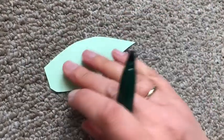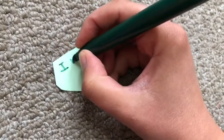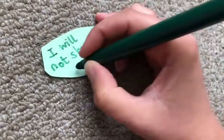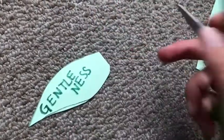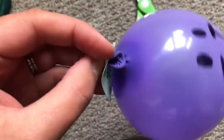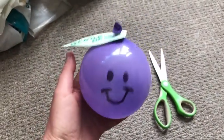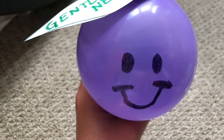Then turn your leaf over and on the back think about one way in which you can show gentleness to others. Ask an adult to help you poke a small hole in the end of your leaf, and very gently push the top of the balloon through the hole so that your leaf is attached to your fruit. There you have it — your very own fruit of the Spirit: the gift you long for God to give you, and one practical way you can develop that gift.